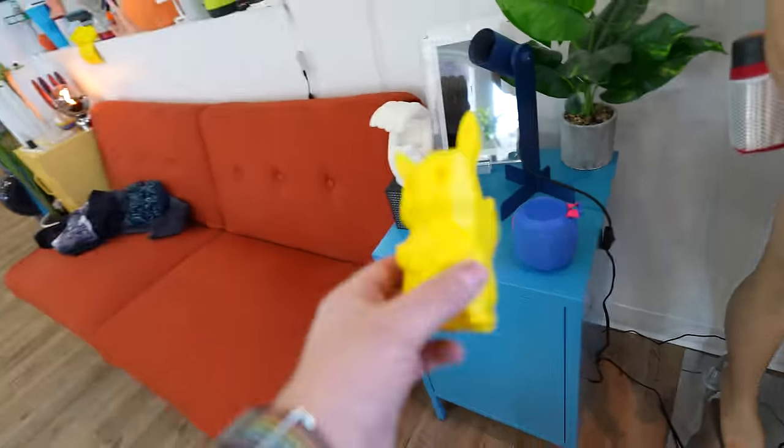I've always said one of the biggest downsides to 3D printing is that you can't eat the things that you take off of the 3D printers. Like let's use this as an example here — it's just made out of plastic. There's no world in which I'm taking this off of the 3D printer and taking a big bite. But today all of that changes.